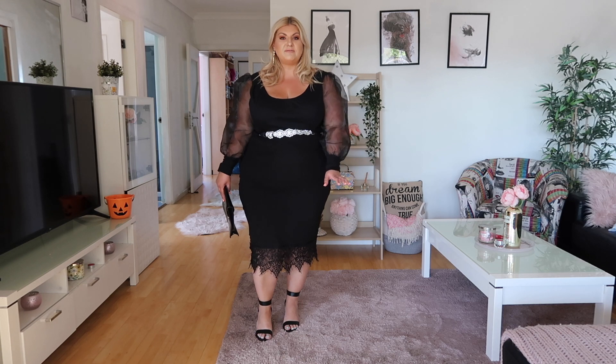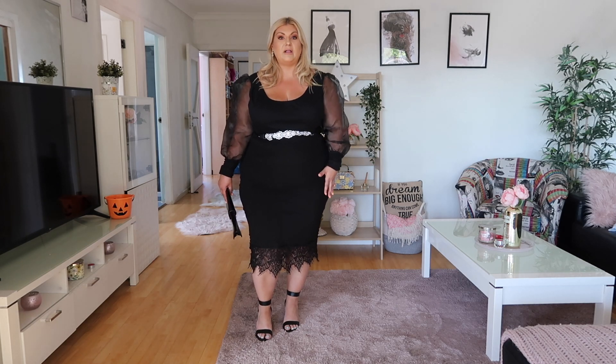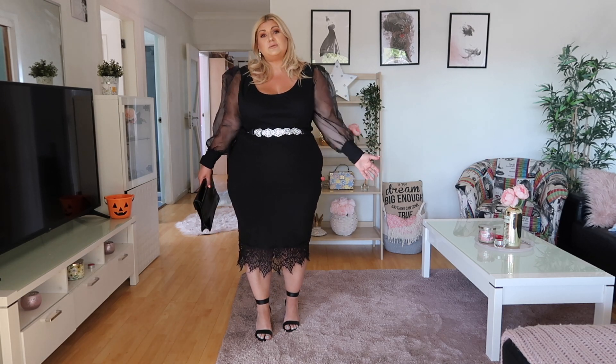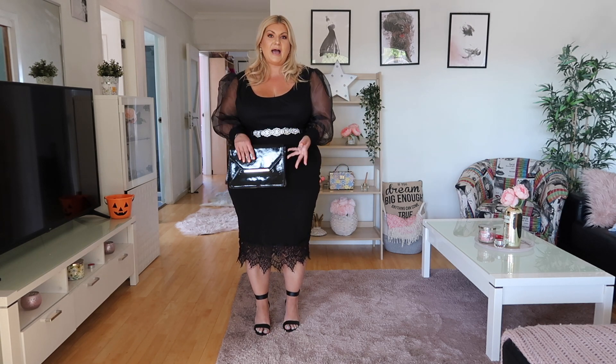This outfit is for a wedding, formal, or fancy event. I'm wearing a skirt and top with a sparkly belt in the middle to make it look like one complete outfit. Black is great because you don't stand out too much if that's what you want, but a simple black dress with nothing added can be boring. I like to add a little sparkle — this belt is from City Chic and adds glamour to the look.